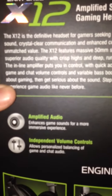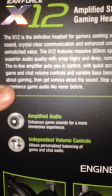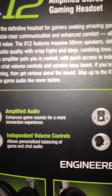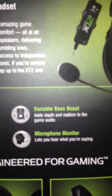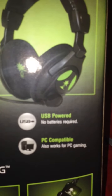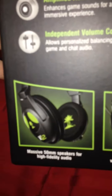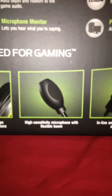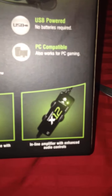Amplified audio enhances game sound for a more immersive experience. Independent volume controls allow personalized balance of game and chat volume. Variable bass boost adds depth and realism to the game audio. Microphone monitor lets you hear what you're saying. USB powered, no batteries required. PC compatible, also works for PC gaming. Massive 50mm speakers for high fidelity audio. Acoustically tuned ear cups with breathable mesh cushions. High sensitivity microphone with flexible boom. Inline amplifier with enhanced audio controls.